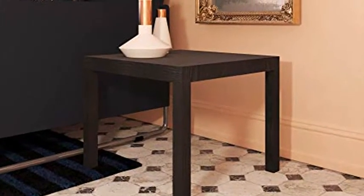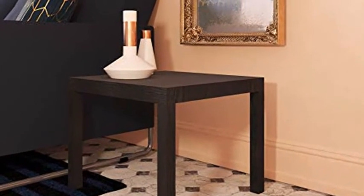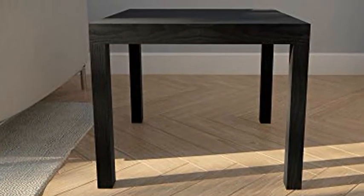The tabletop can hold up to 50 pounds. Assembled dimensions: 17.5H x 20W x 20D. Click the link in the description to get this product today at the best price.